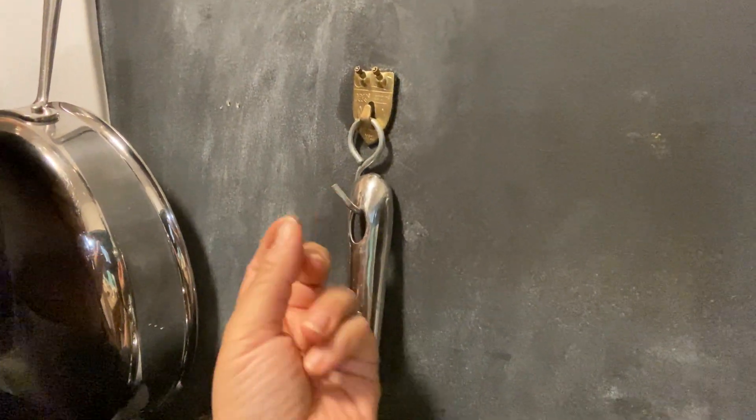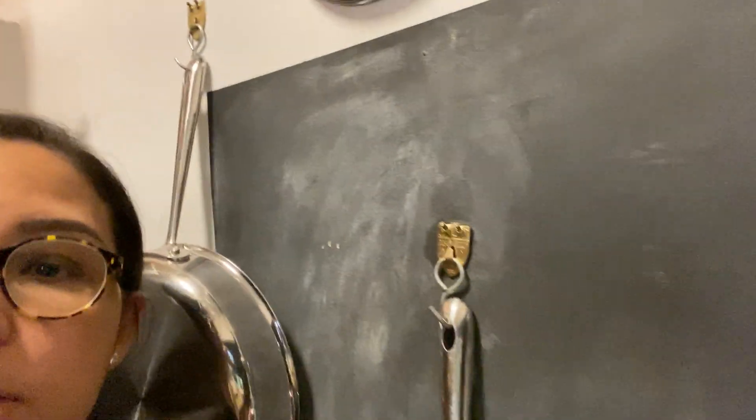And then I got S-hooks, which you can — if you can see — you can just bend them a little bit and then you can hang your pots there. I really enjoy having this. This has been one of the best space savers in my kitchen and I've done it for years now, and it really works.